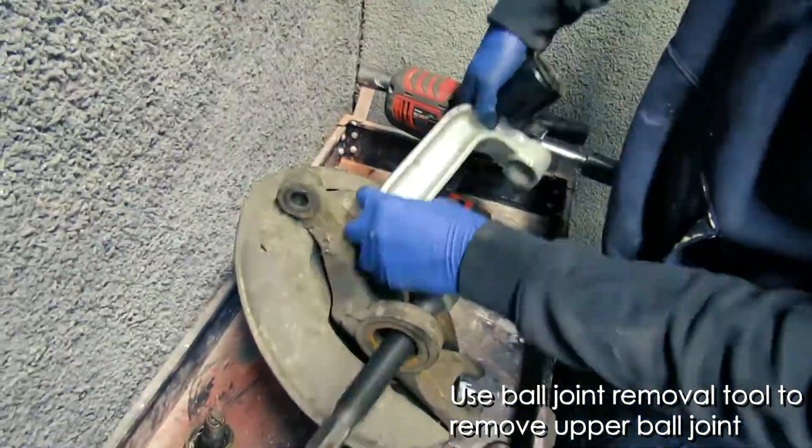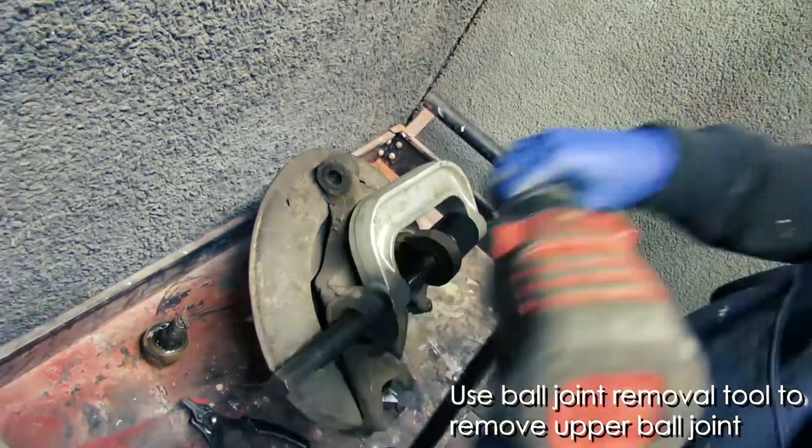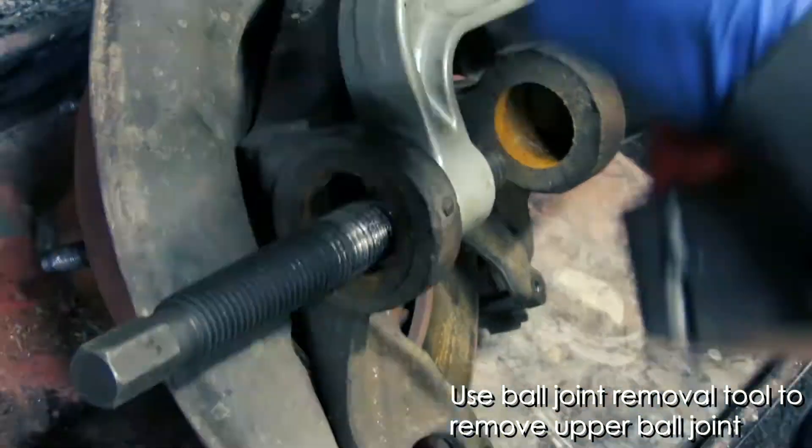Moving on to the other ball joint — as you can see, the clamp sort of slides into the hole where the old ball joint is. Attach that impact driver and drill that other ball joint out. And it's out.